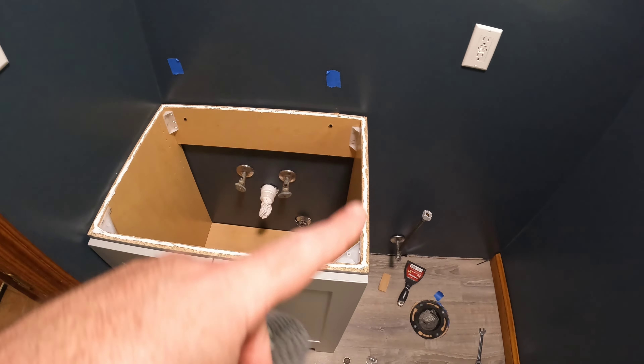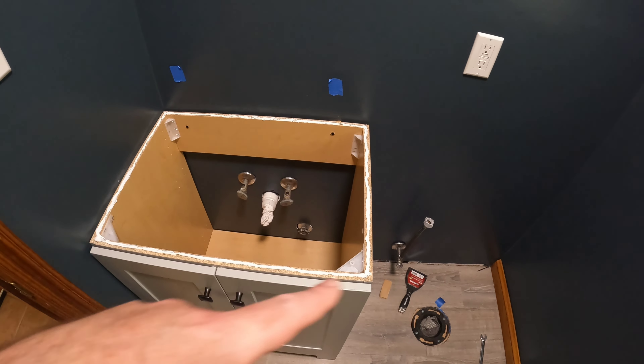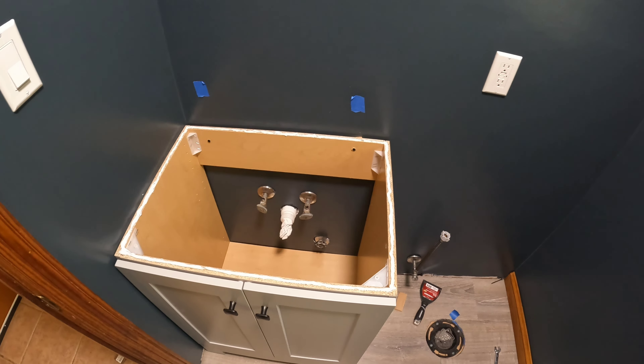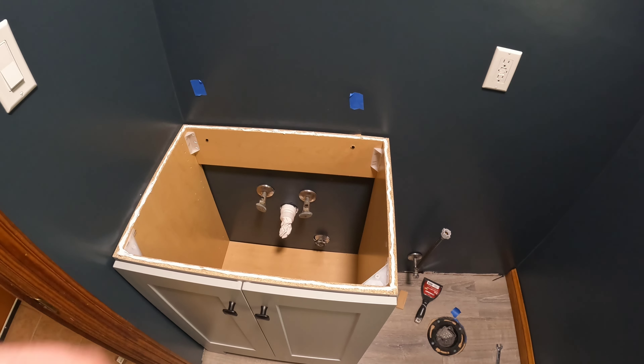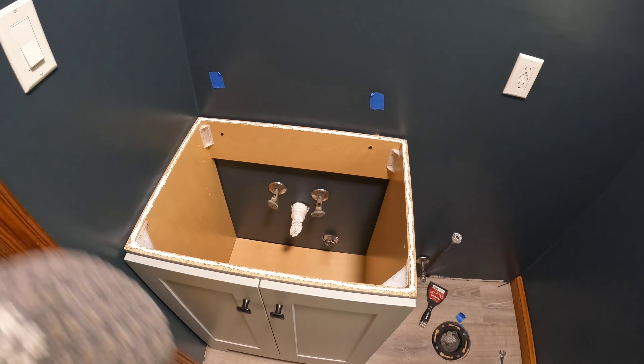100% silicone all around the edge of the vanity. Going to go grab the sink and drop it in. I already installed the faucet, water lines, and drain piece, so it'll drop right in.